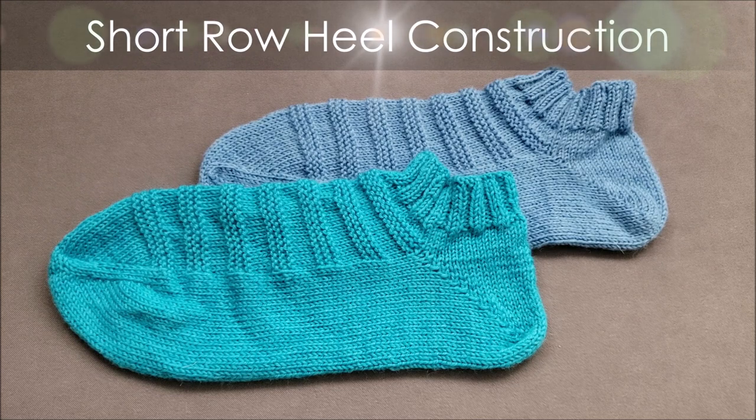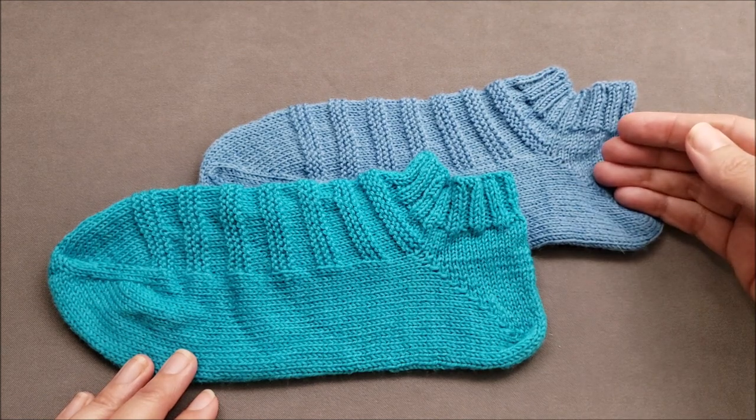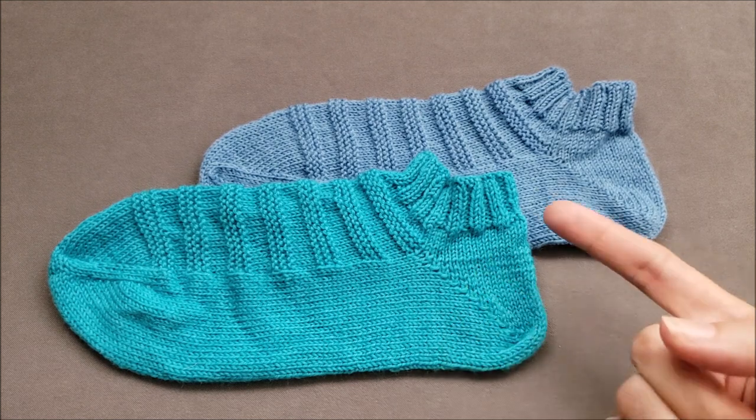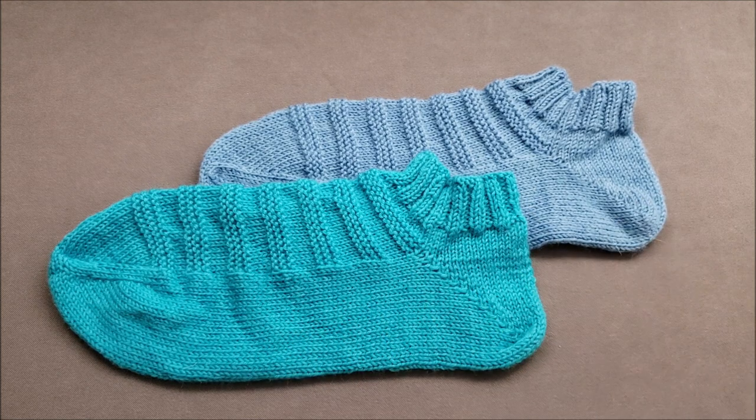Like the gusset heel, the toe-up version of a short row heel is constructed exactly like the top-down version. However, since short row heels are symmetrical, the toe-up and top-down versions look pretty much the same.